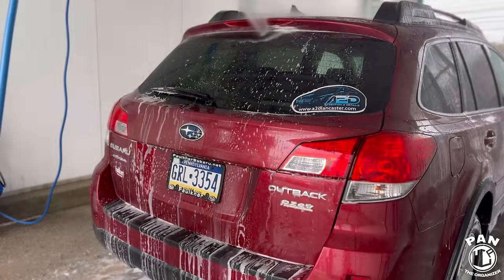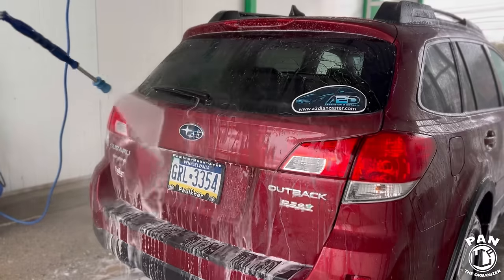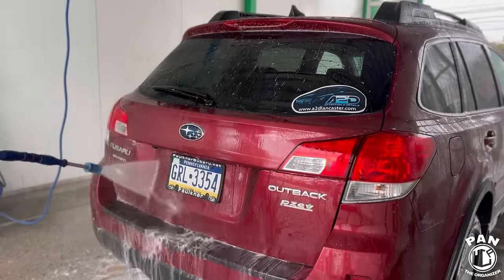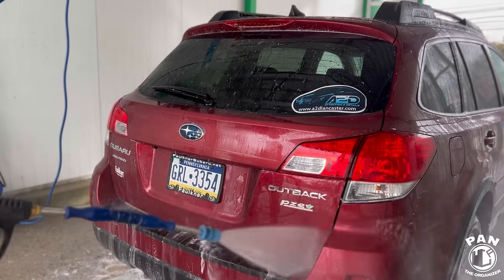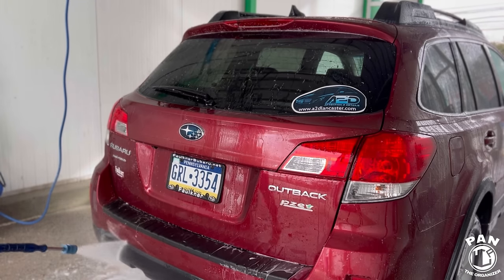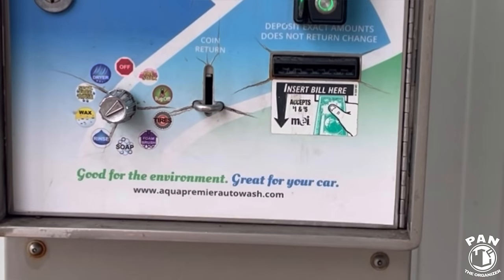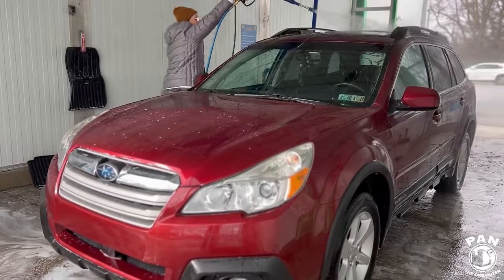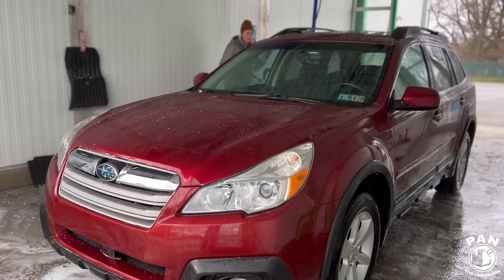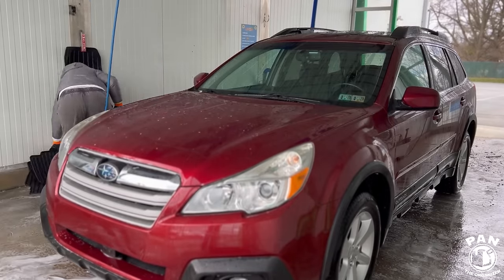I was really impressed with how well our Koshemi Super Foam Soap did at removing all of the road film, salt, and grime that had been stuck to my vehicle for weeks on end. When you're using the pressure washer, pay special attention to emblems and tight seals so you can blast all of the dirt that might be caked in. Now we just have to do a very quick rinse of our vehicle — we've gotten the majority off during our soap rinse step, but now we're removing any chemical residue so we have no potential staining on our paint.